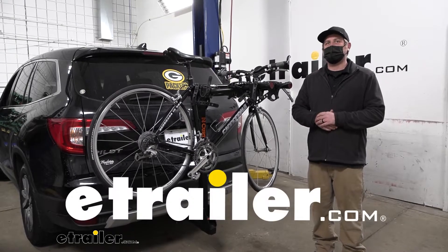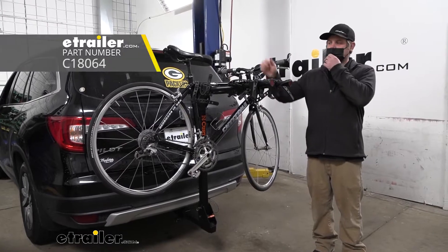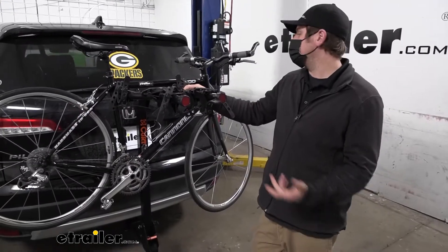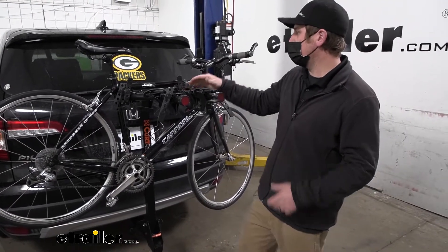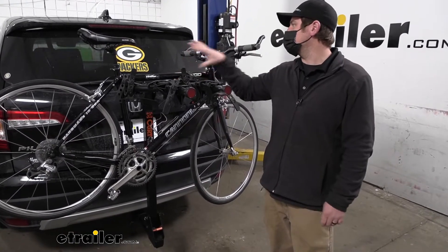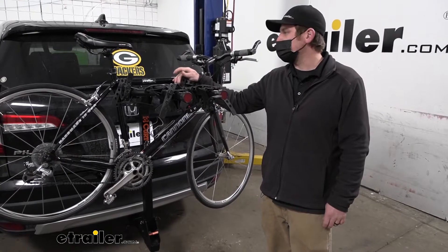Hey everybody, Ryan here at E-Trailer. Today on our 2020 Honda Pilot, we're going to be checking out the Curt Premium Hitch Honda Bike Rack. First impressions of the rack on the back of the Pilot, I think it looks pretty good. It holds your bike up at a good level here to where it's easy to get it off and on, and you can still see out of your back window whenever you're driving down the road, so that's always a bonus.